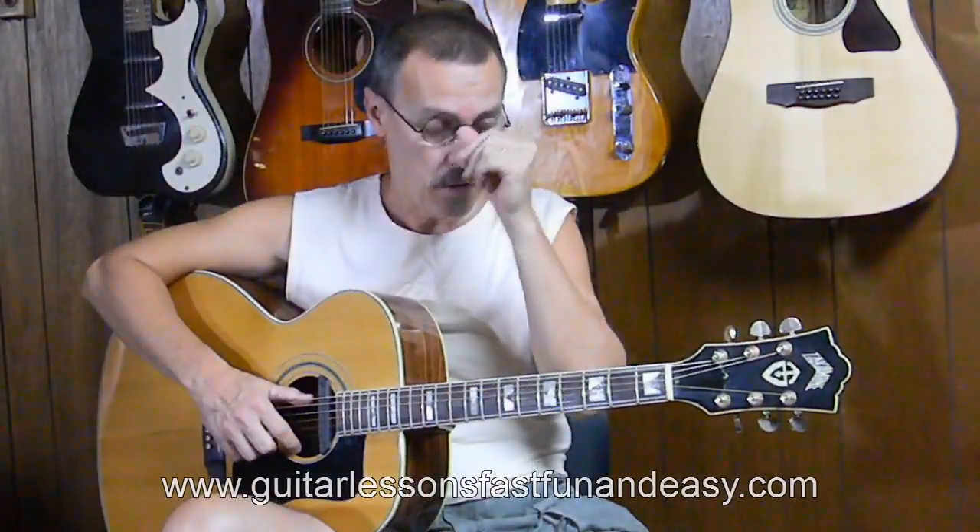That's today's lesson: 'All Along the Watchtower' by Bob Dylan. Welcome to guitarlessonsfastfunandeasy.com. This is a really easy song and it builds a lot of stamina and endurance in your fingers and hand. It's a great jam song — it's been around forever, all kinds of people have done it. We're going to add a jam track to it later, and I'm going to show you multiple ways to go about this so you can choose the one that works best for you.